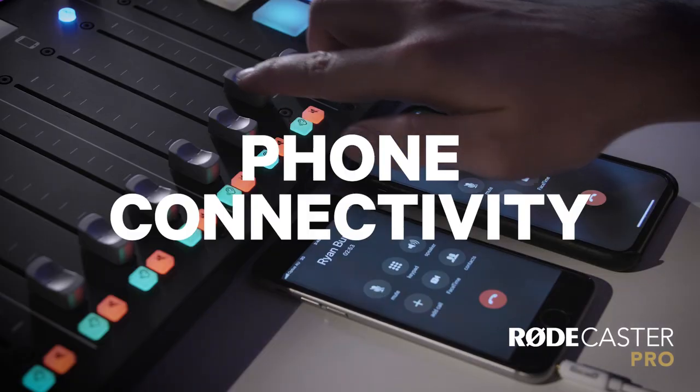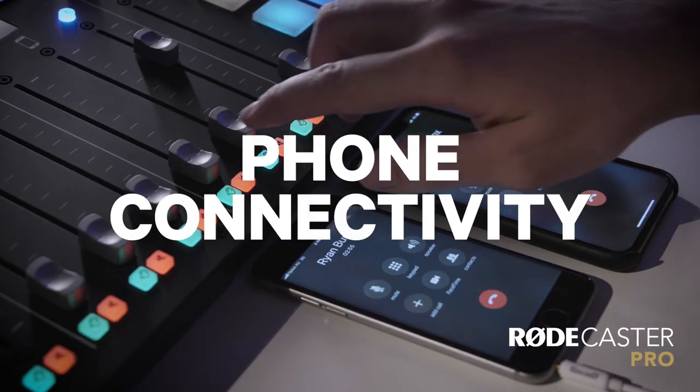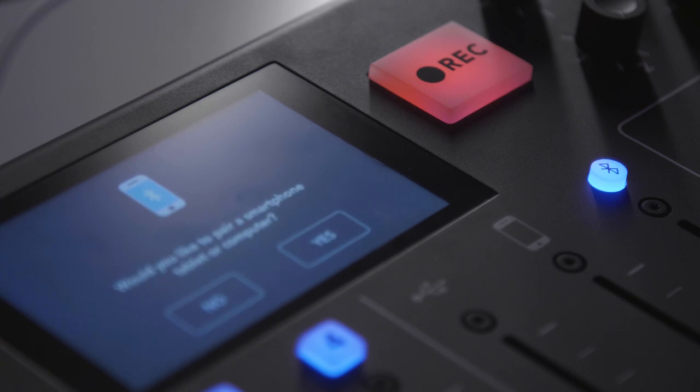Hi guys, Ryan here, and in this video I'm going to look at one of the coolest features of the RODECaster Pro — the phone connectivity. Traditionally, recording phone interviews has been quite difficult to do, but with the RODECaster Pro it's actually now really easy.